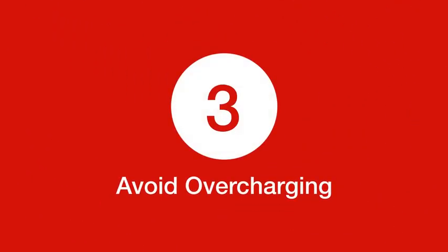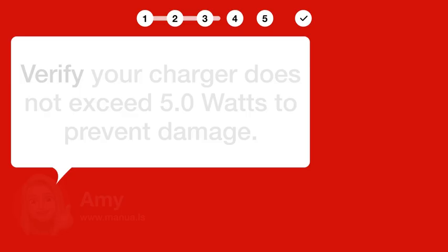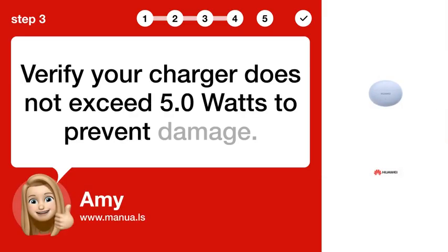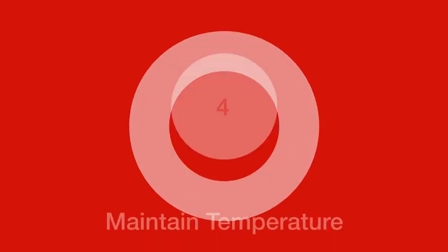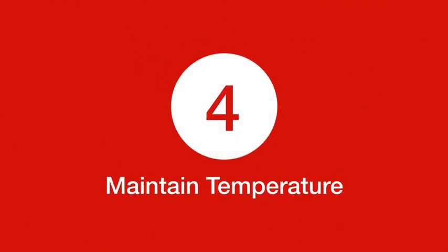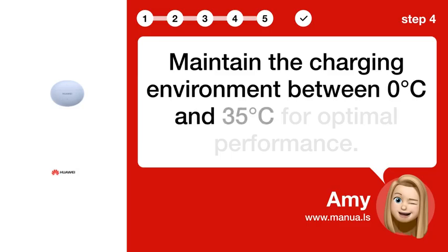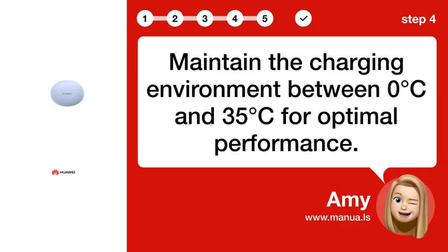Step 3: Avoid overcharging. Verify your charger does not exceed 5.0 watts to prevent damage. Step 4: Maintain temperature. Maintain the charging environment between 0°C and 35°C for optimal performance.